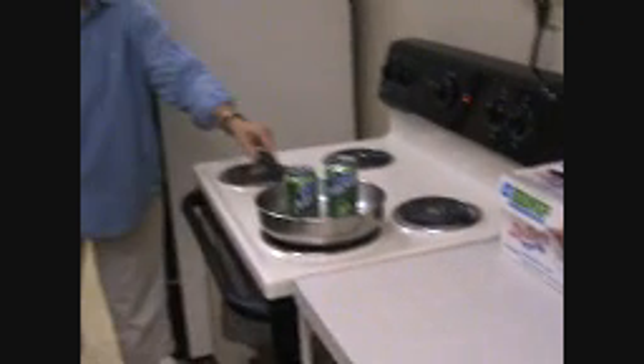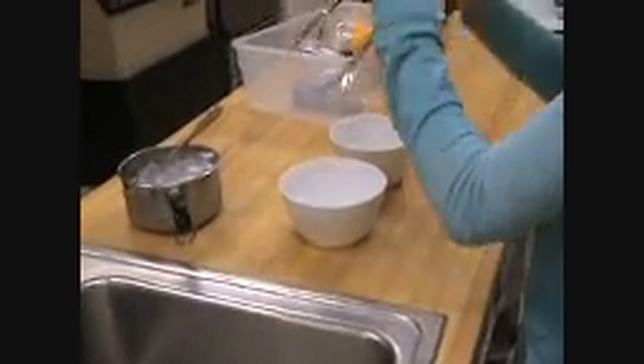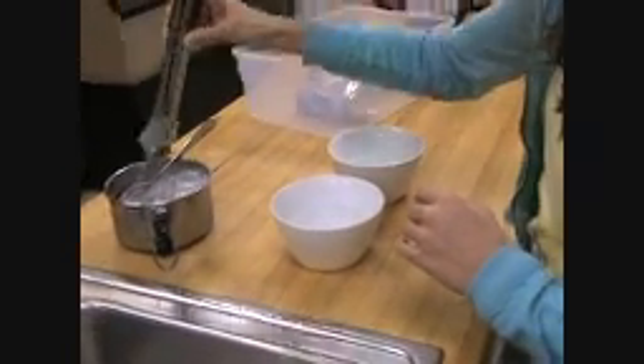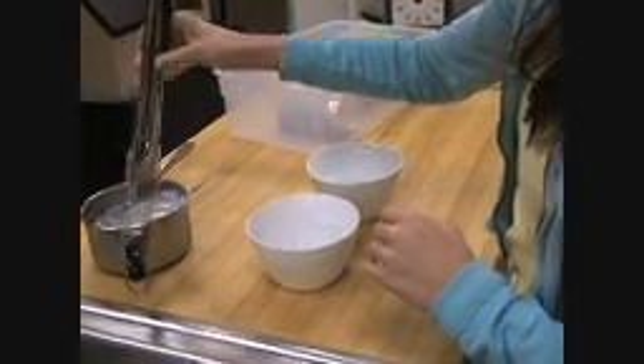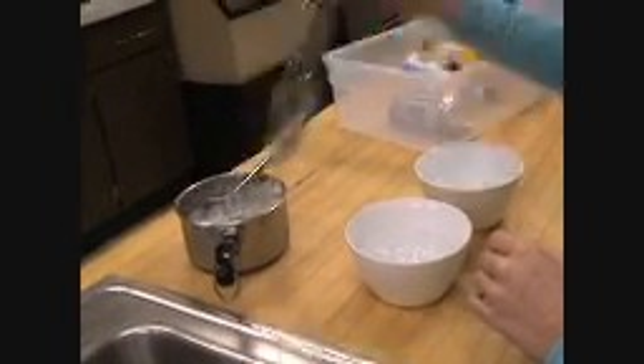While you are waiting for the water in the cans to heat up, fill each bowl half full of water. You're going to have to put more than that in because there is a portion of them all. Yeah, this one has bigger cubes.